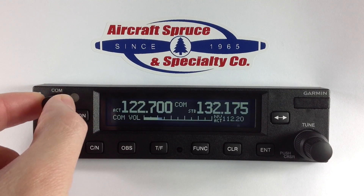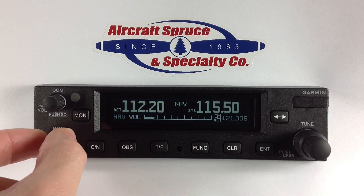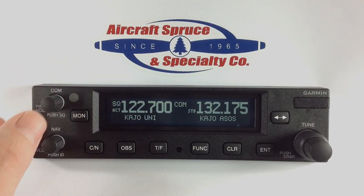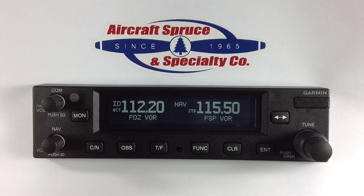On the left side of the display there are COM and NAV knobs which allow you to adjust the volume by rotating them. By pressing the COM knob you can manually override the auto squelch, as shown by a SQ indication, and by pressing the NAV button a Morse code tone will be heard, as shown by an ID indication.